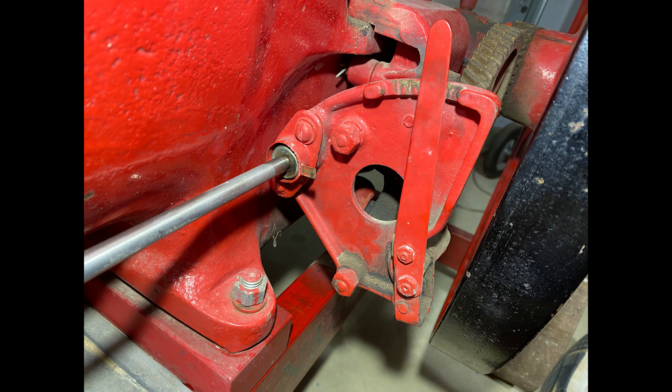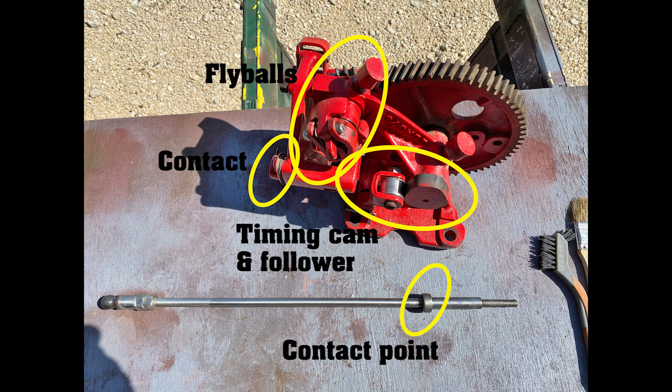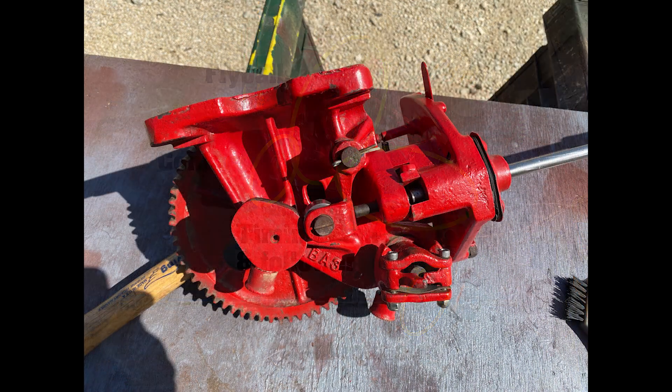The problem was determined to be lack of tension in the spring holding the pushrod blocking lever. It was too weak to keep the lever from re-engaging the pushrod notch after a hit. I made this diagnosis after removing the entire governor from the engine, giving it a good cleaning, and doping out how it worked. I'll let this series of pictures tell the story.